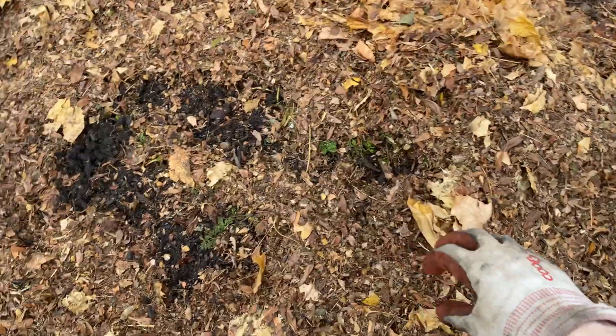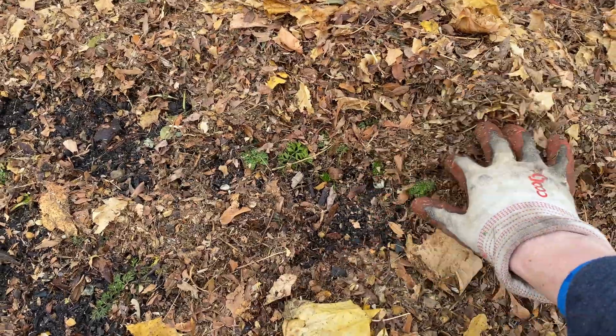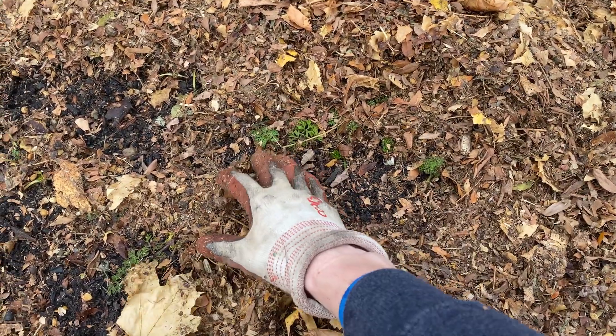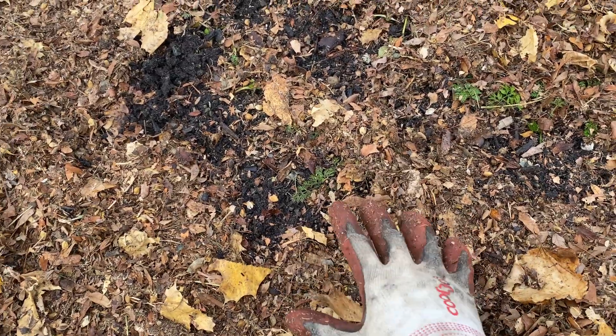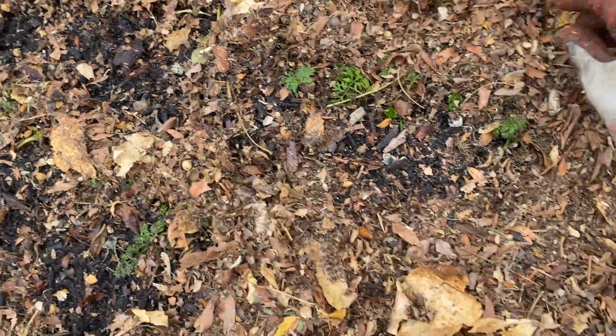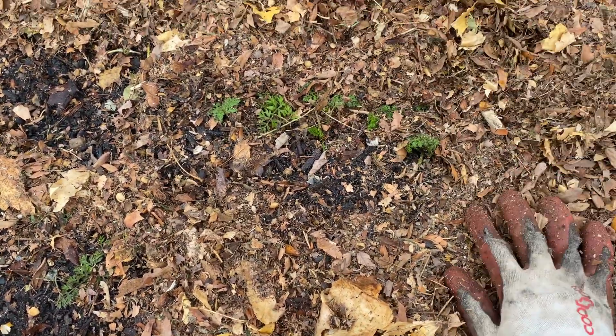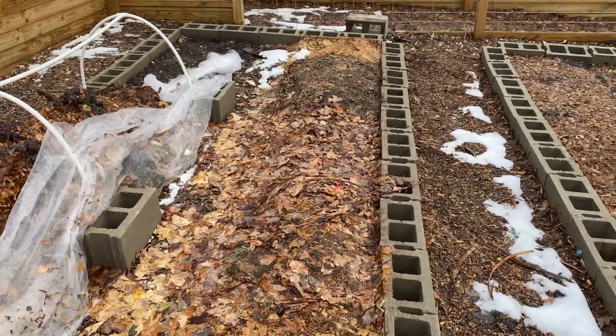Starting on the carrot side, you can see here it's still dry. We had several inches of snow and then several inches more of rain, but these lower levels stayed completely dry, and that means they stayed insulated. And as you can see, the little carrots are still green and alive down here.